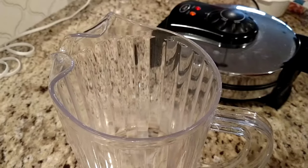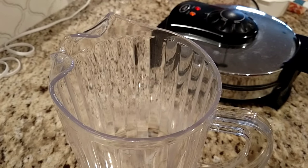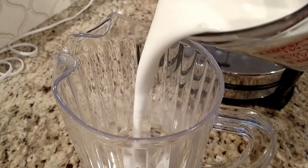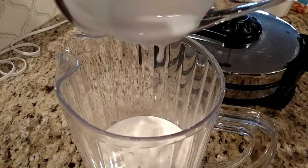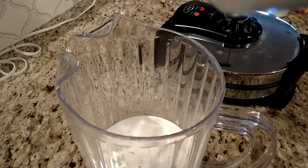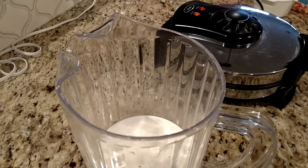So let's get our mix together. Since we're doubling the recipe, we're going to start with two cups of milk. I'm going to pour the wet ingredients in first so the dry ingredients don't stick on the bottom. Then we need two eggs.